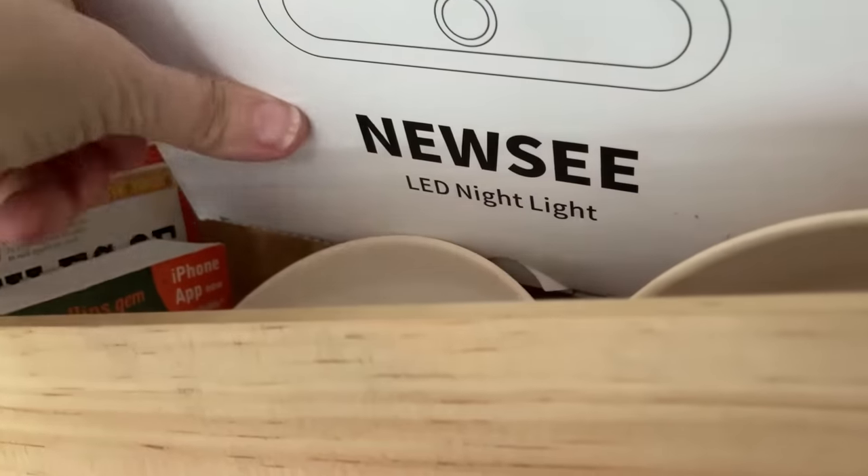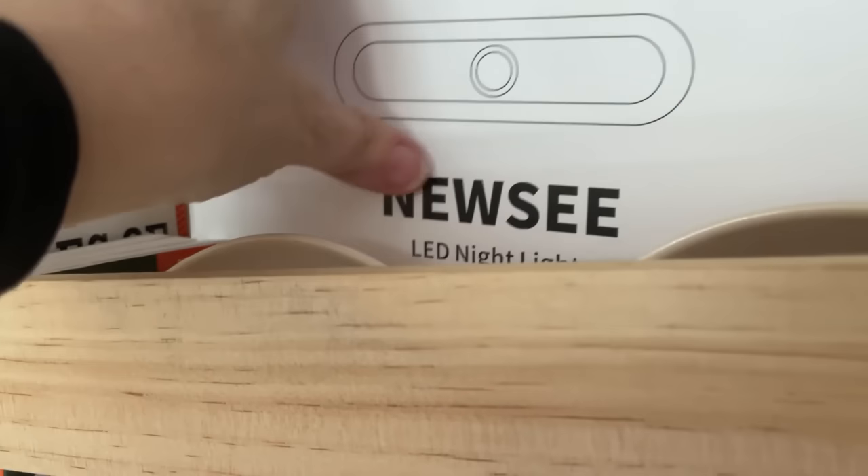I haven't had to recharge them yet, but if I do, there are several cables in there so I can recharge them. I just put this box back here so when I need to change them out I can. And if you've stayed around this long, you get the extra items and my fun little hack.